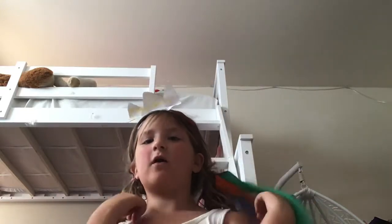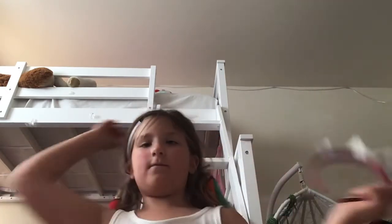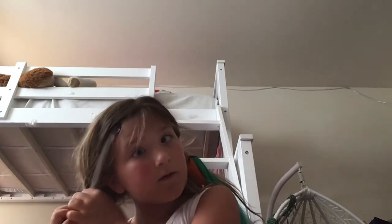Right now I'm going to show you how I'm going to take off all of my hair accessories from Princess Girl — Rainbow Princess Girl, however you would like to pronounce it. And I'm going to take out the pigtails.